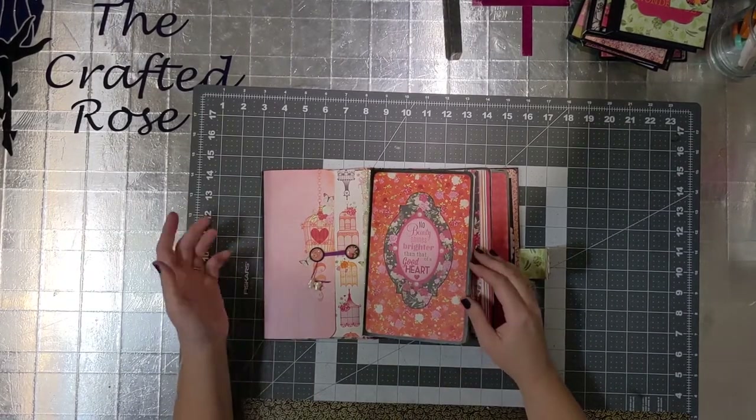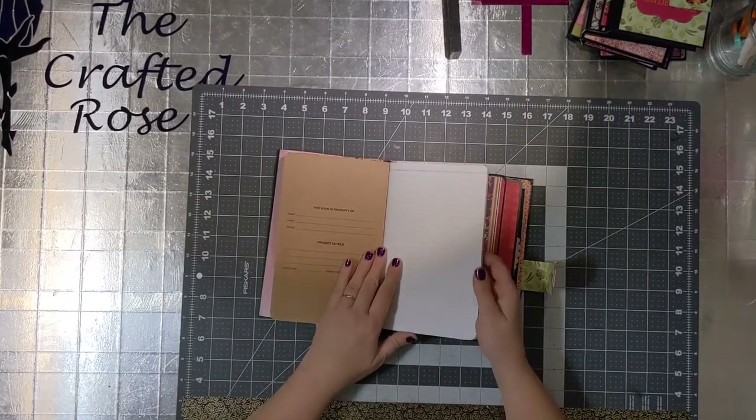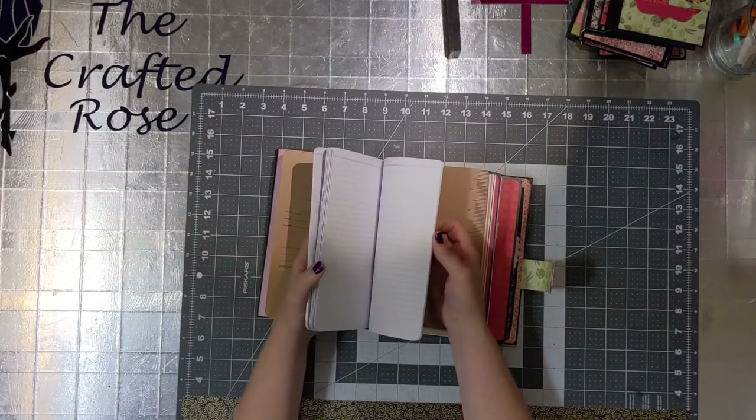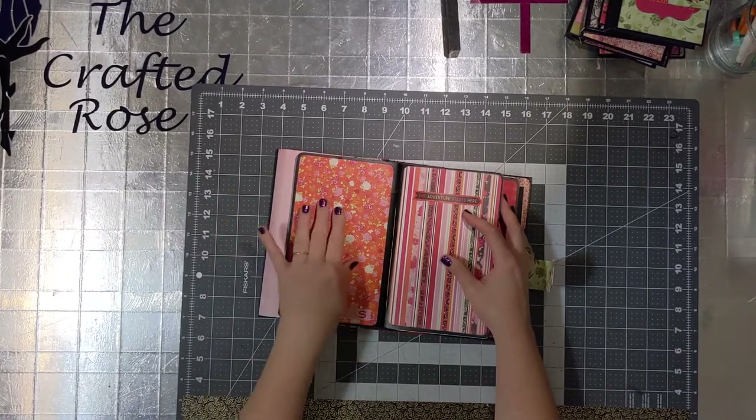We're going to move on to the first book. It is a standard journaling notebook. On the inside there's a place to write your name and stuff. There's plenty of room here to write whatever it is you desire, and then in the back there is a ruler.